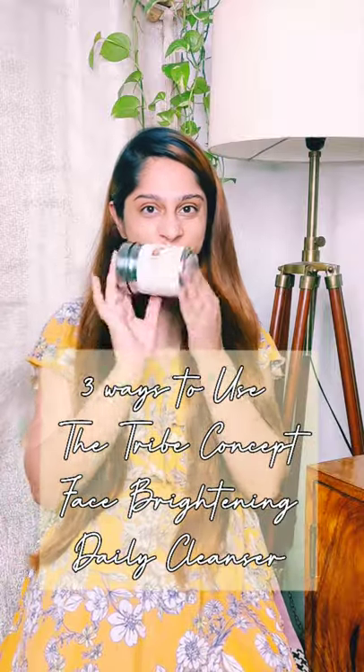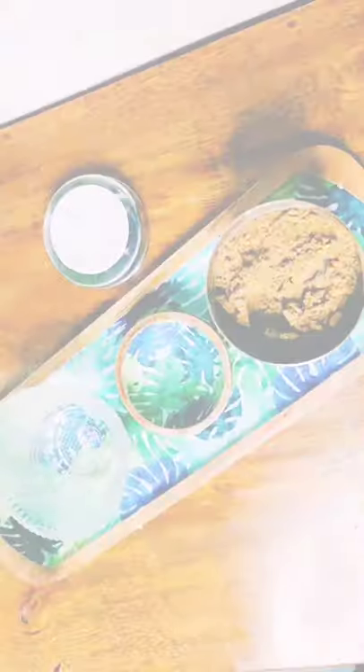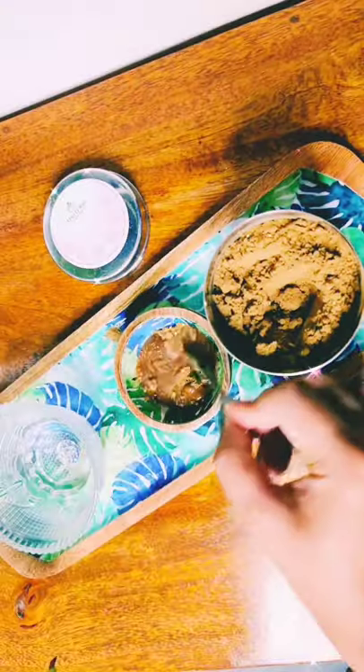Three different ways I use my face brightening cleanser by Dry Concepts. First, I mix some water with it and make it like a very thin paste to wash my face every day with this cleanser.